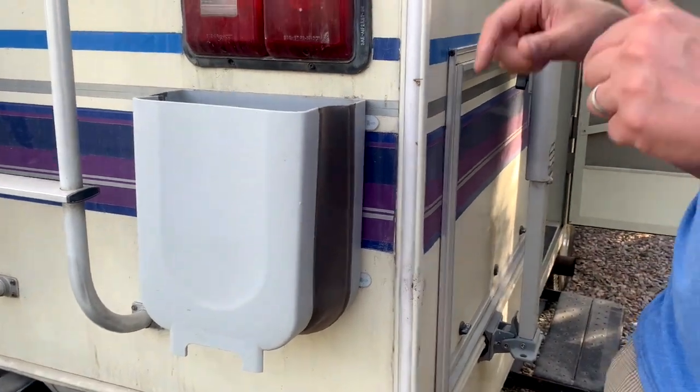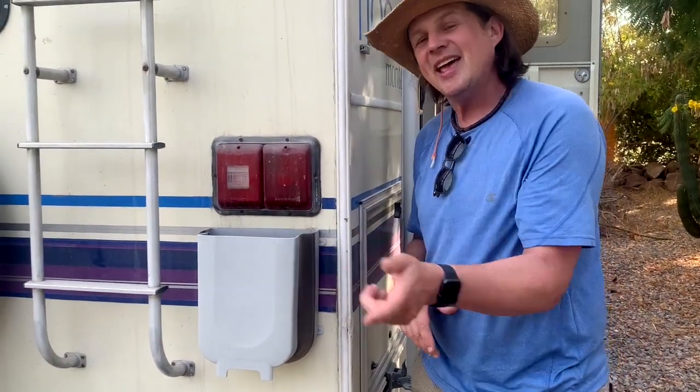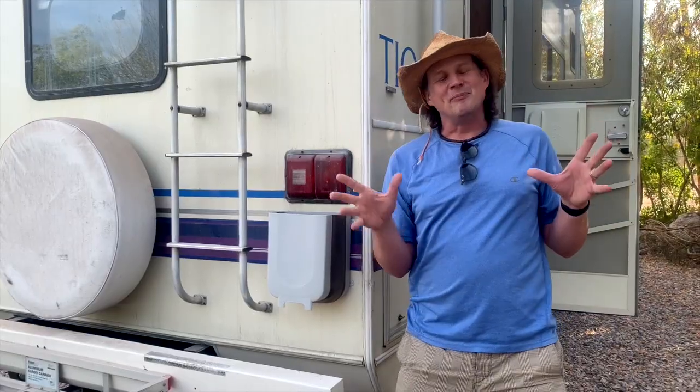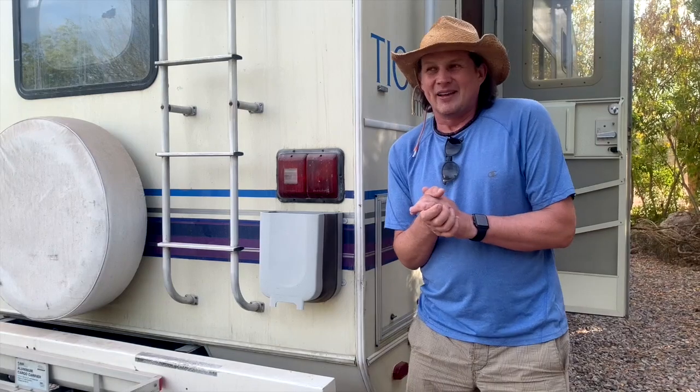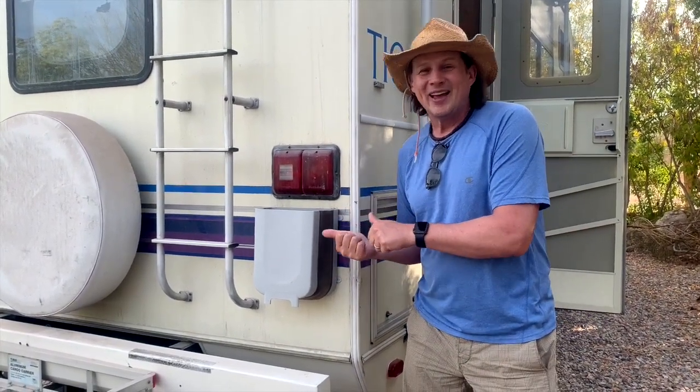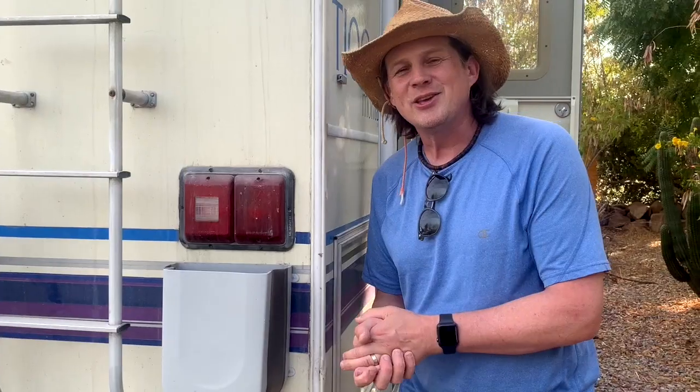I'll have a link down below for the garbage can and the outdoor command strips that supports my YouTube channel. I've got a lot of different mods and accessories on my RV, but this one is by far the most simple and the one I love the most. Thank you very much for watching and I'll see you in another video.